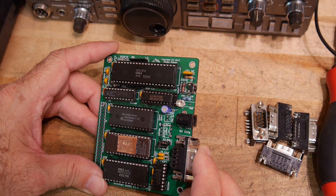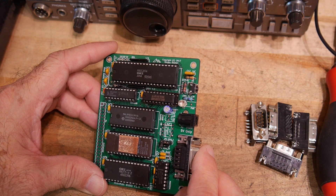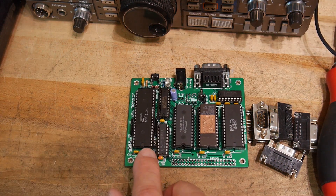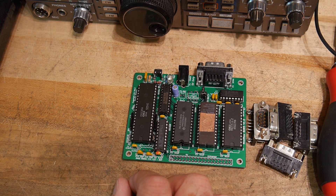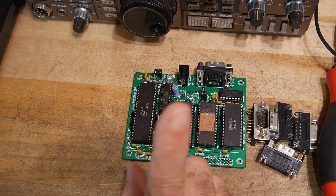I think this thing's ready to power up, except I forgot — I was at the junk store and I forgot. I need a stupid crystal, a 6.144. I know I have a bunch of 6MHz crystals; I'll look to see if I have a 6.144. I don't think I do, but I do have 6MHz crystals.